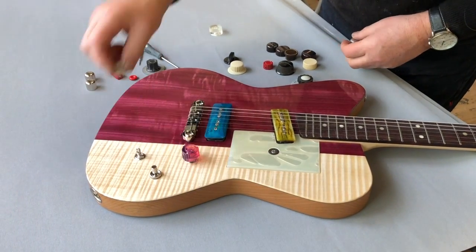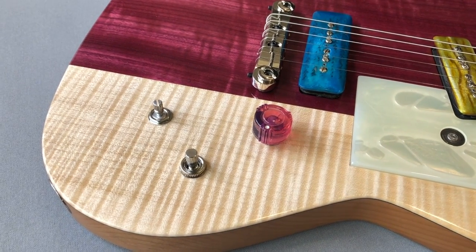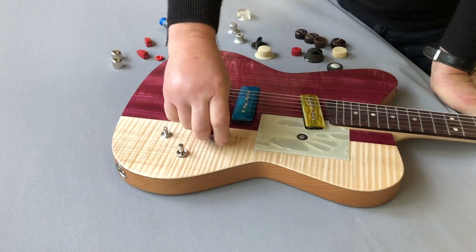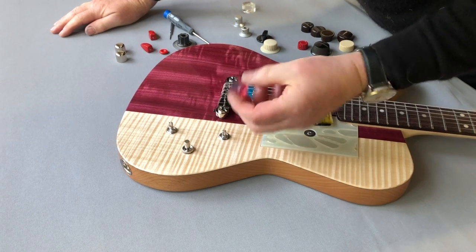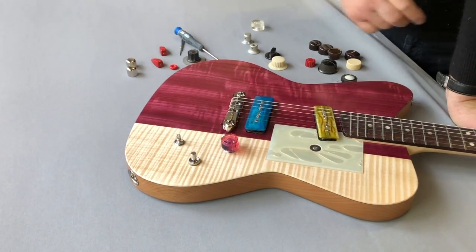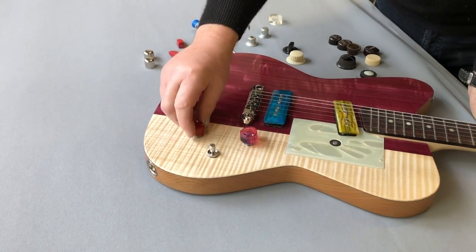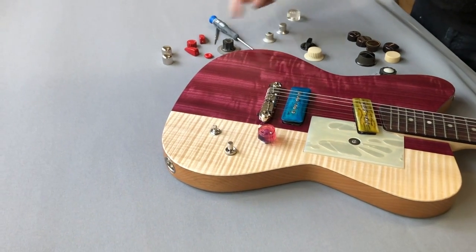There's one like this — I kind of like it, but unfortunately we only have one of them. So if we say we want to use this one, we'd have to modify it to make it work. Also, this is a push-pull, so it needs a knob that you can grab. There's another red one which works better with these guys — it's the same color.